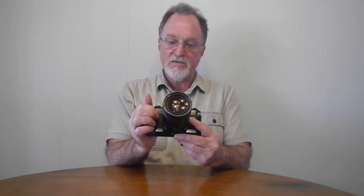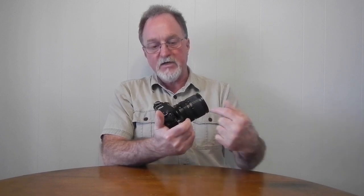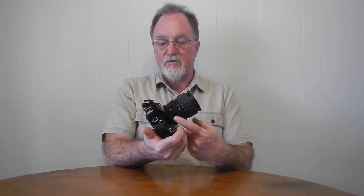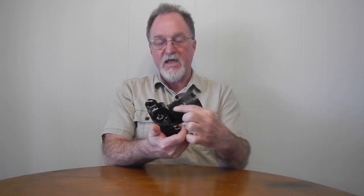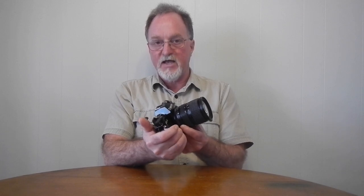Almost all of these old Canons, other than when running full manual, were shutter priority auto exposure. So because of that, you need to make sure whatever lens you have mounted is not set at A. With the lens set at A, you pick the shutter and the camera chooses the aperture for correct exposure. Because this camera is backwards — aperture priority — you want to set your aperture and the camera body selects the shutter for you.